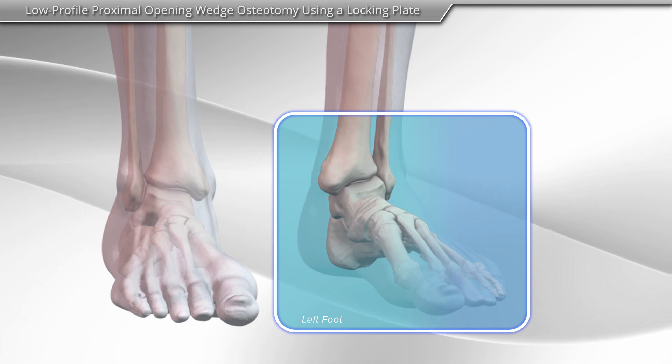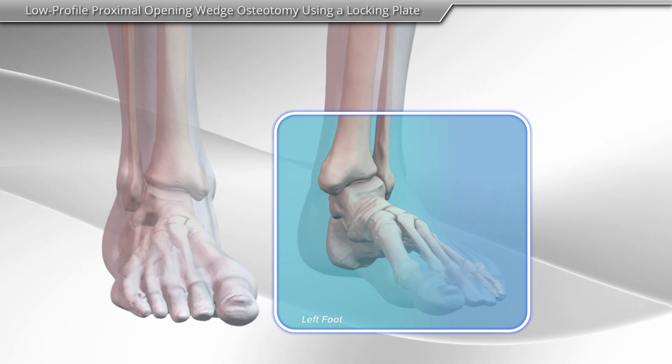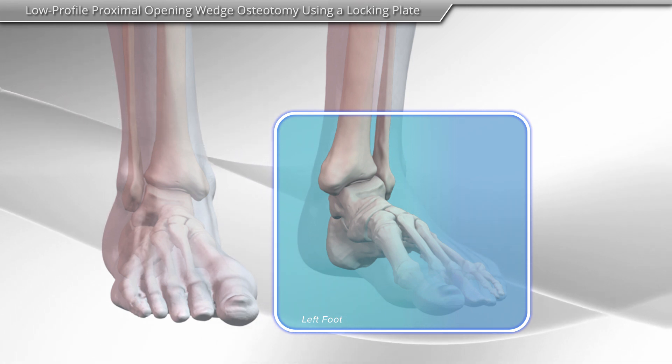In this animation, we will demonstrate the proximal opening wedge osteotomy procedure using a locking plate.